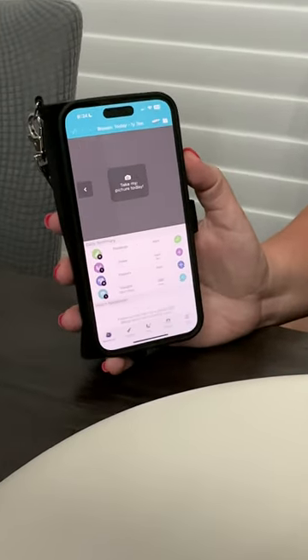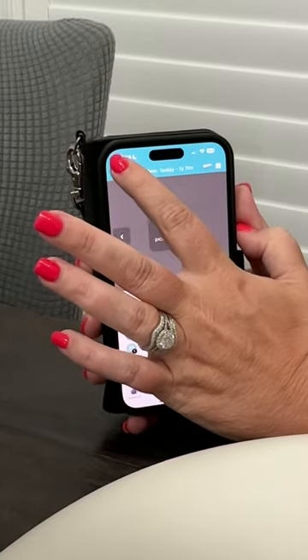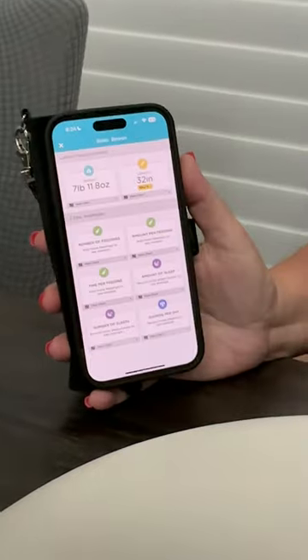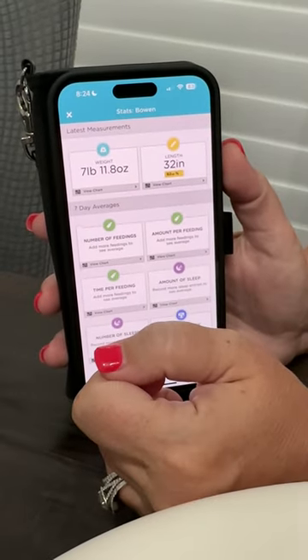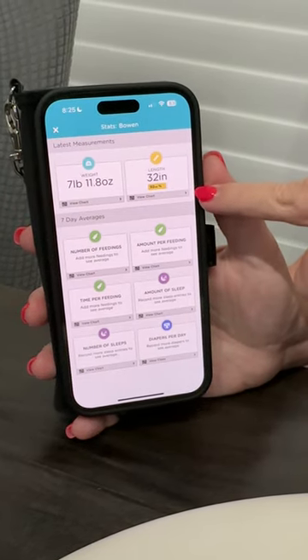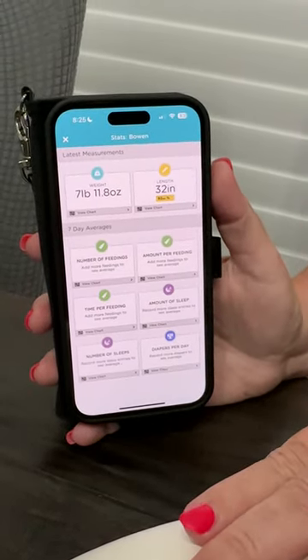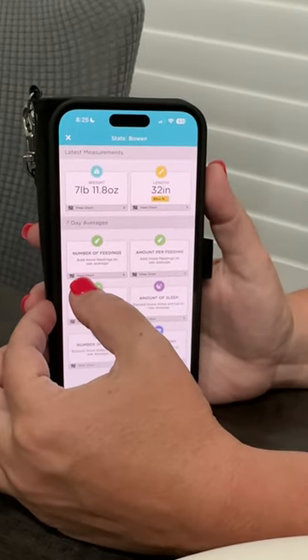I want to show you a couple other features on this app. If you go to this little bar graph icon and click that, it takes you to a page where you can see the weight we just recorded — seven pounds eleven point eight ounces. You can also track their length in here; you'd have to enter that manually since this doesn't measure length.